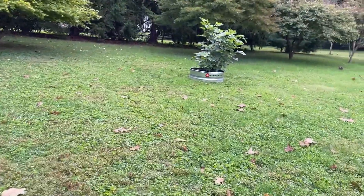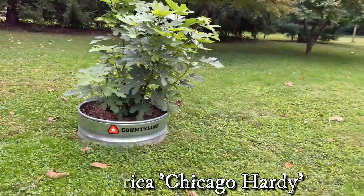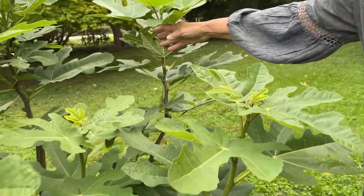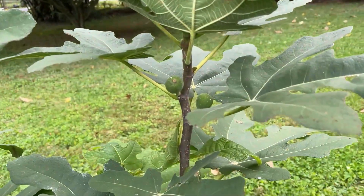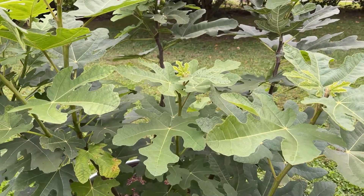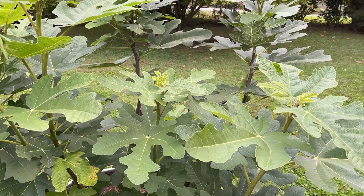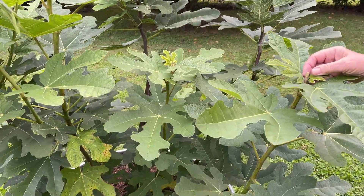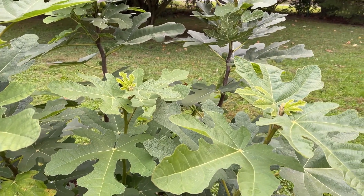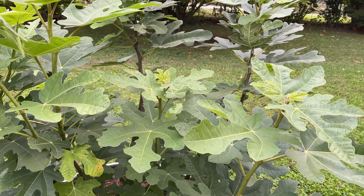So these are Chicago hardy figs. We went back and forth about whether they'd live or not, whether to put them in rings, but that actually made the roots more exposed. This is one year's growth — it started out about this big. I have a fig tree I've always done in a container and it grows so much slower not being in the ground.